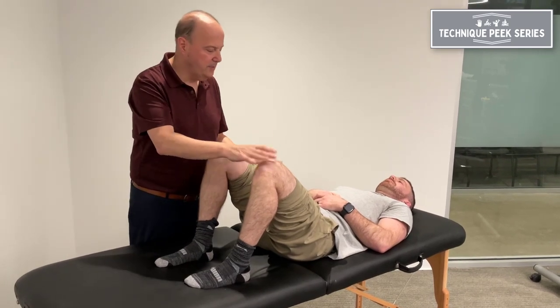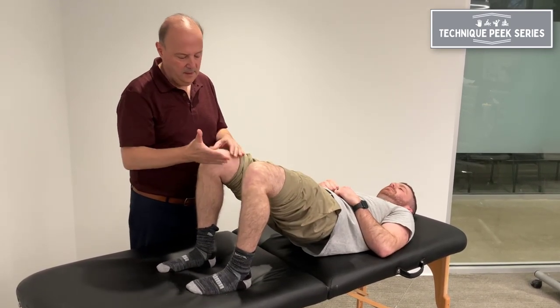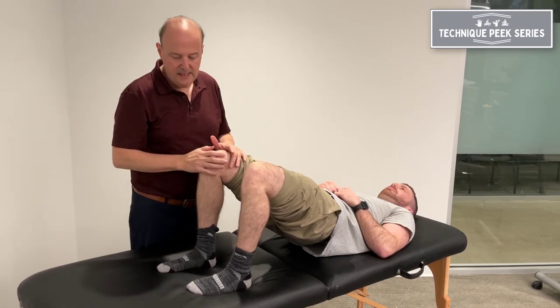So typical bridging: you're going to push your toes towards the ceiling, your knees go forward, you want to activate, and you feel the glutes come back down.